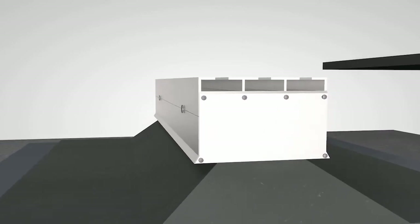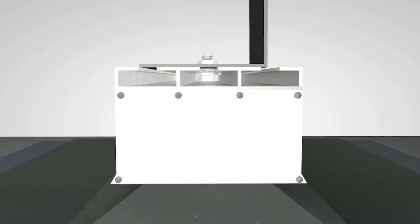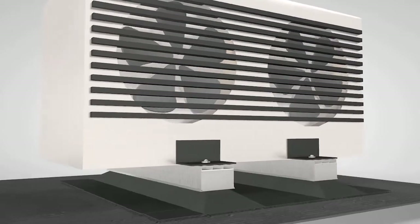T-slots on the top of the dry cap allow anything to be securely anchored down without penetrating the top of the cap. Any type of equipment, from pipes to air conditioners, can be mounted to the dry cap system.